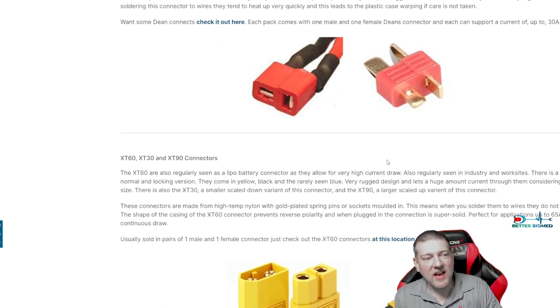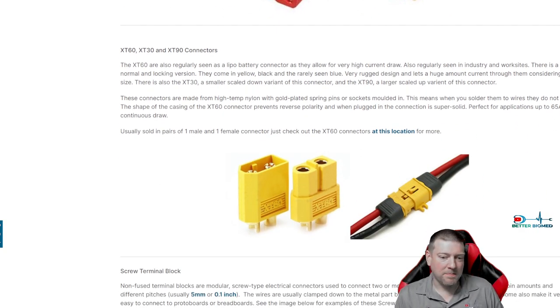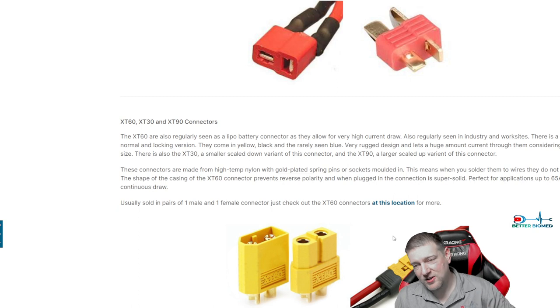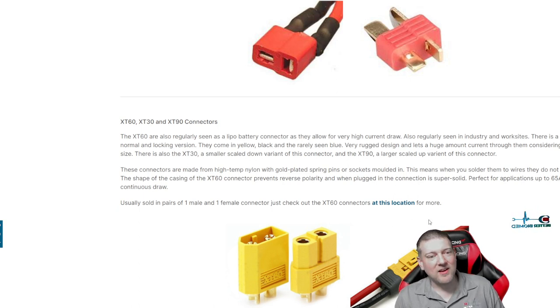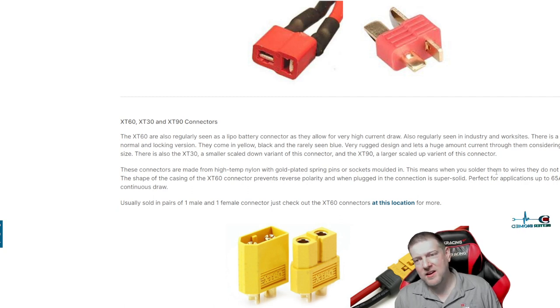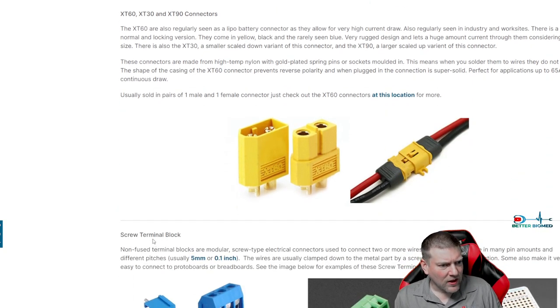The XT60 — the 30 and the 90 — these ones anyone who has done drones is going to be very familiar with. These connectors handle way more current, and current is what you want when working with lithium, especially with drones and quad copters. You'll also find these on pre-made battery harnesses. If you have a broken connector or the pins have lost their springiness and it's starting to spark, you can find replacements quite easily on Amazon.